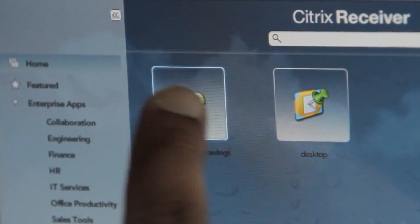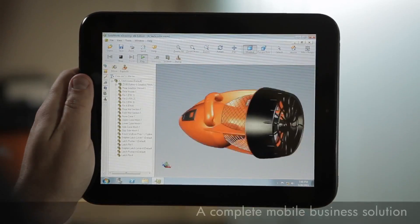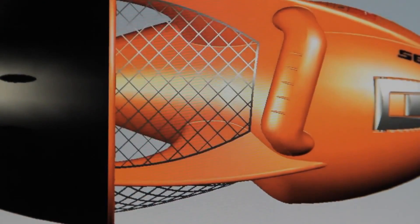Let's launch SolidWorks. Notice the level of detail in the image and the smoothness of the performance. This application is really intensive — it's running in a remote data center on HP servers and transferred over the air to the touchpad.